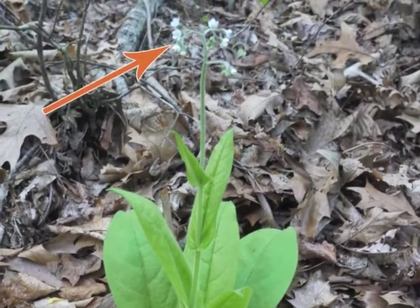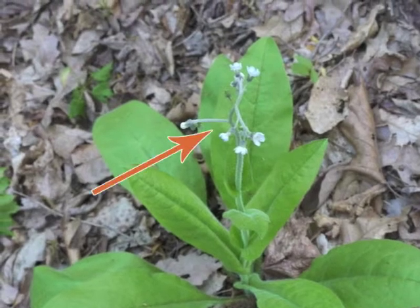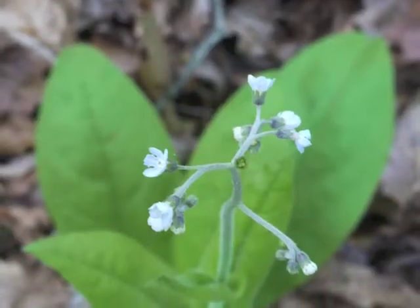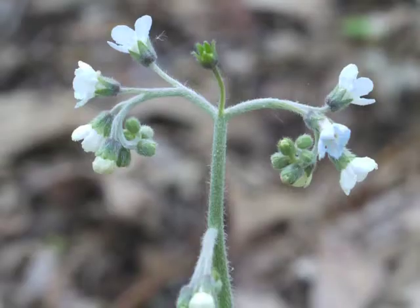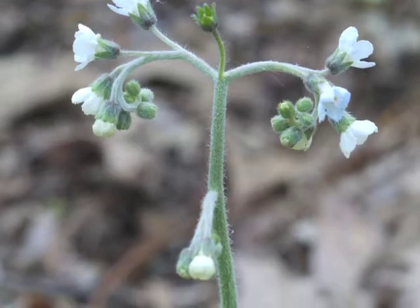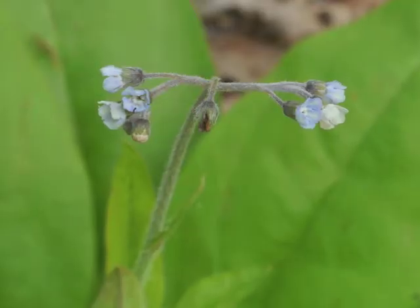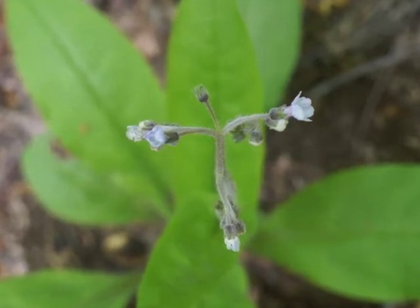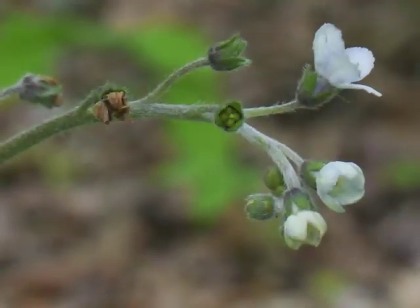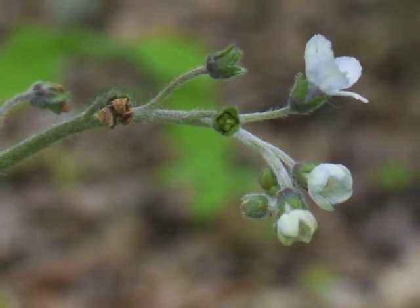Let's shift our point of view for the inflorescence. Since the flowers are difficult to distinguish from the background leaf litter, this image shows them against the green leaves. This inflorescence, which is the arrangement of the flowers on the flower stalk, is referred to as a corymb. These images show the corymb's flower arrangement, including a view from above, looking down onto the inflorescence. You probably noticed that not every flower blooms at the same time within the inflorescence.